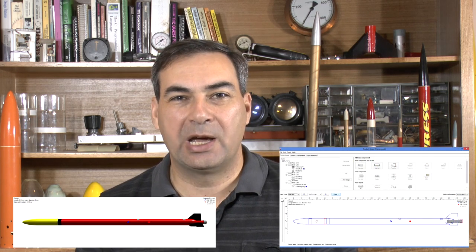Hi and welcome to this three-part series as we design, build and launch our new rocket called Light Shadow. We've been launching water rockets for about 10 years now and we've also launched our medium power rockets, so we finally decided to taste the dark side and try going for our L1 certification flight.